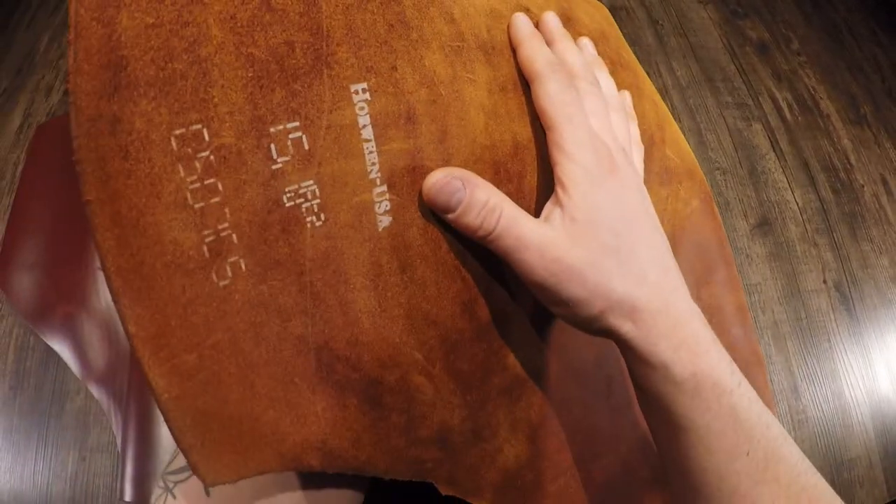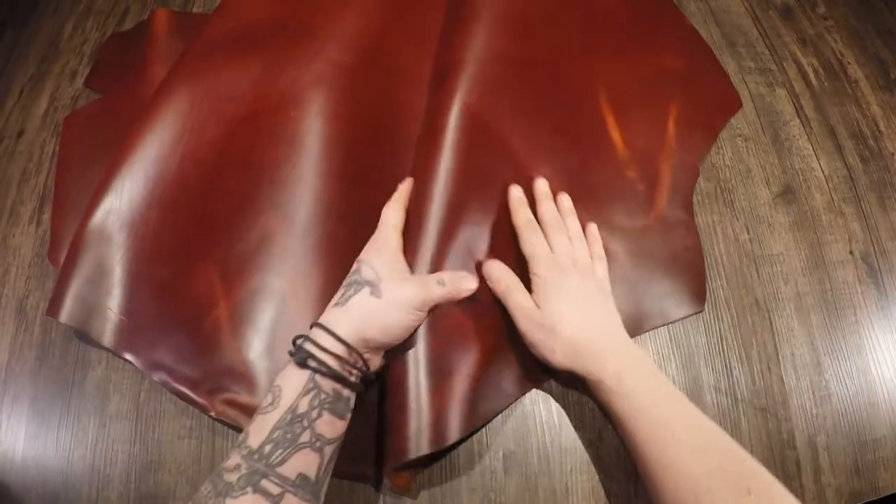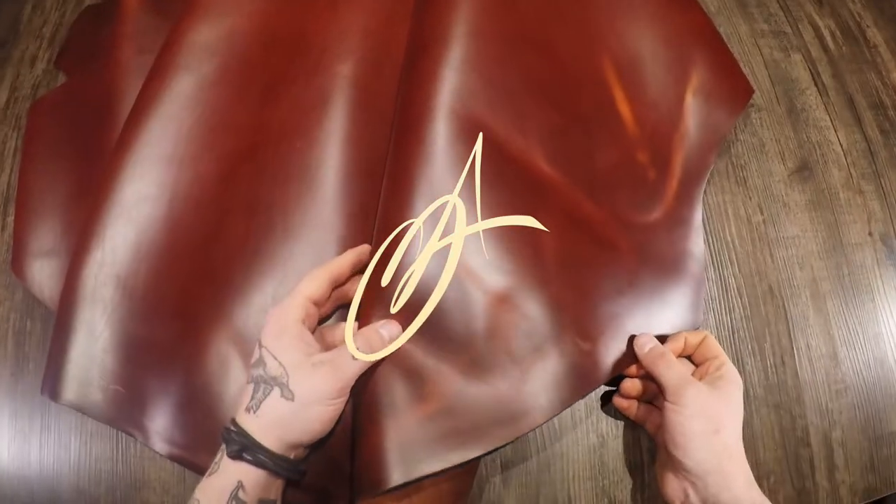The flesh side is flawless as well, and you have this more coppery brown color tone — very unique, very nice. If you have any questions, as always reach out anytime. I hope this is helpful for you, and I will see you all in the next review.